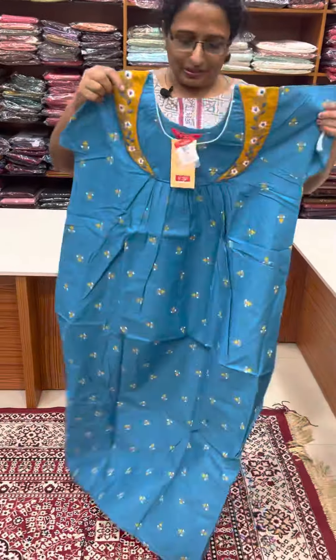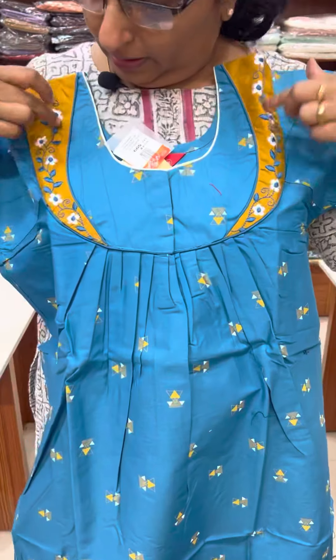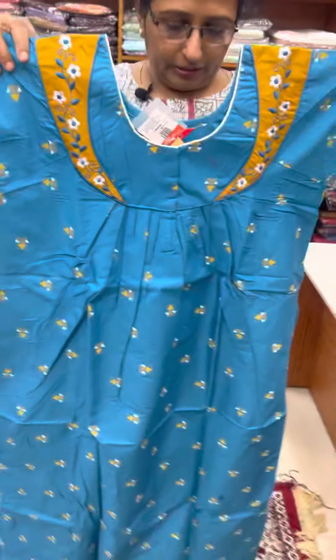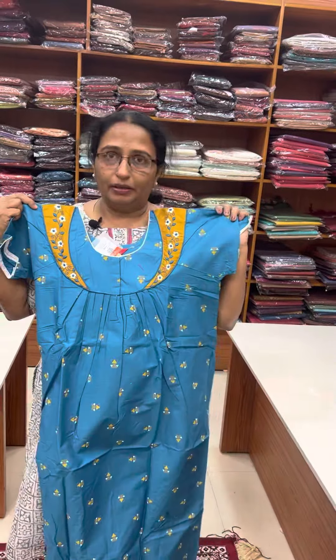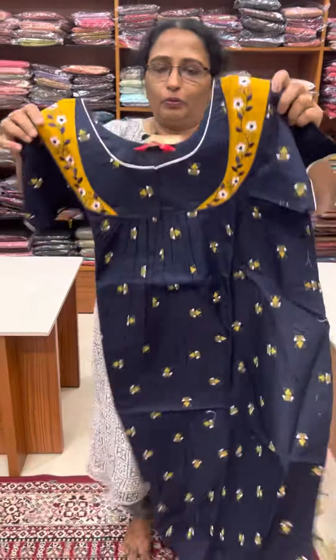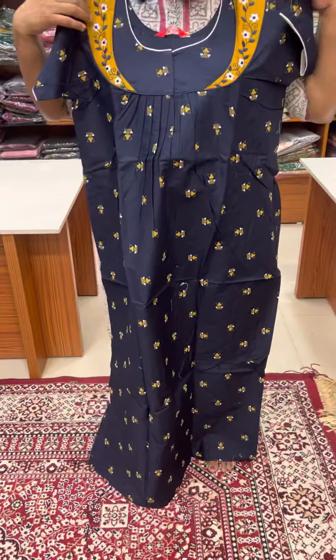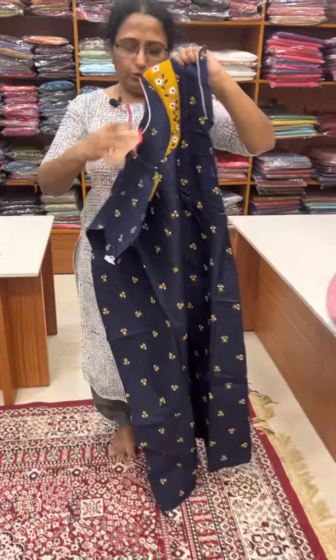It's a nice blue shade, because it's also a mustard. It's a patchwork and embroidery. Front and back pleated, front open. The navy blue — front and back pleated. Same. It's 60.